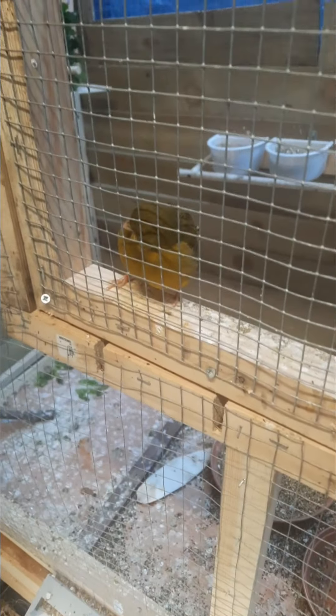Hi guys, today I'm just going to be doing a general check on the birds and telling you what to change and stuff like that. So let's get going.